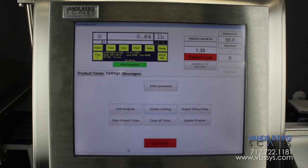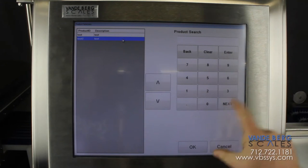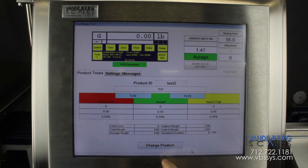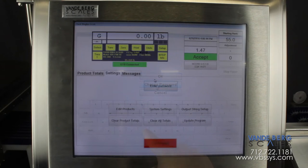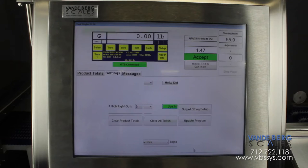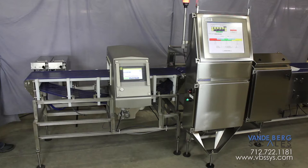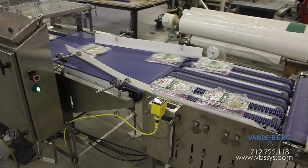All of these functions are controlled by our SDS touchscreen controller. The controller tracks weight information for each product. The operator can easily change the product type so that product information can be viewed for each product as it is being run. The controller stores information such as total weight, total number of packages, average weight of packages, number of packages rejected for weight and for metal, and number of packages accepted for each product run. Using this system will give the producer confidence in knowing all packages leaving the facility are within acceptable limits for weight and metal contamination.